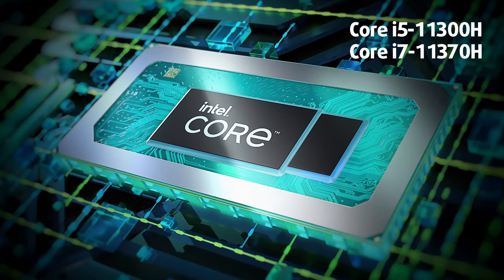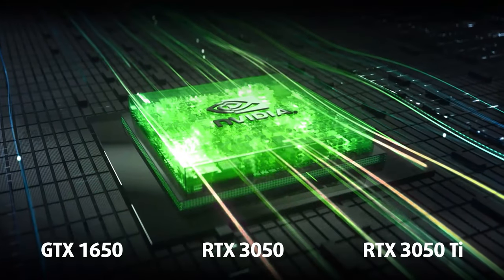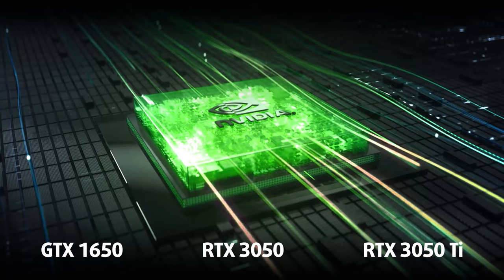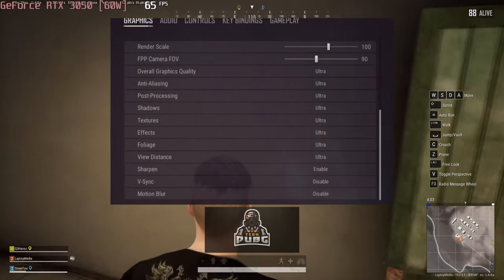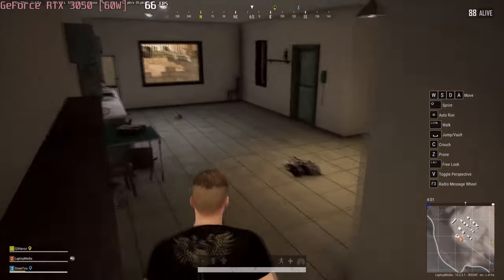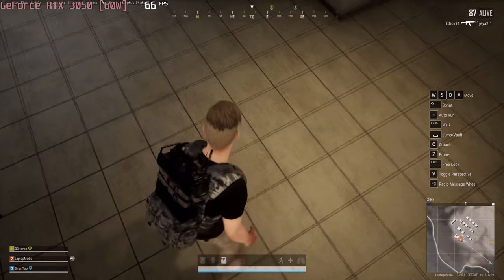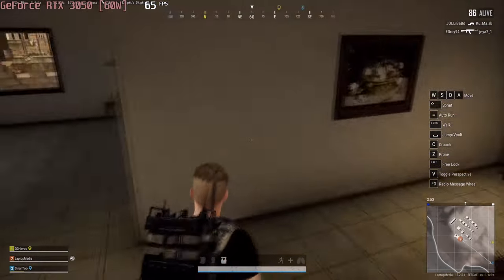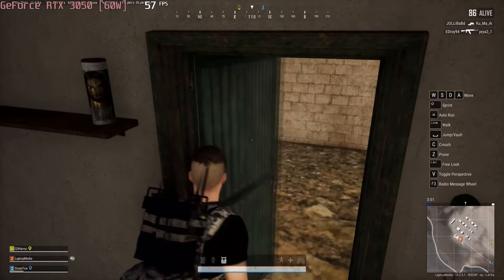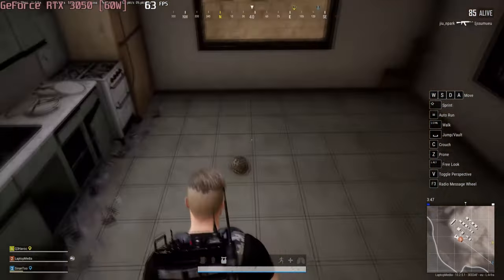The top configuration comes with the Core i7-11370H and RTX 3050 Ti. The chances are high that you are getting this laptop to play games like PUBG. Thankfully, the 60W RTX 3050 provides plenty of performance, and you will be able to play with nearly 100fps at ultra settings and 1080p resolution.